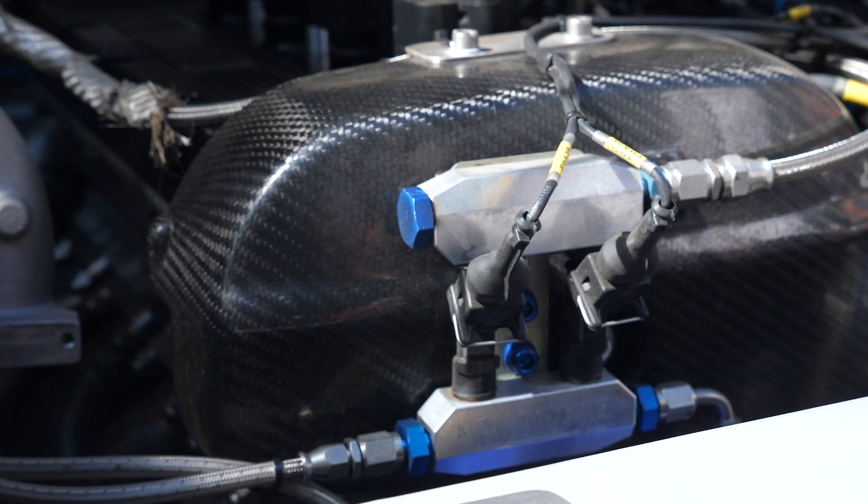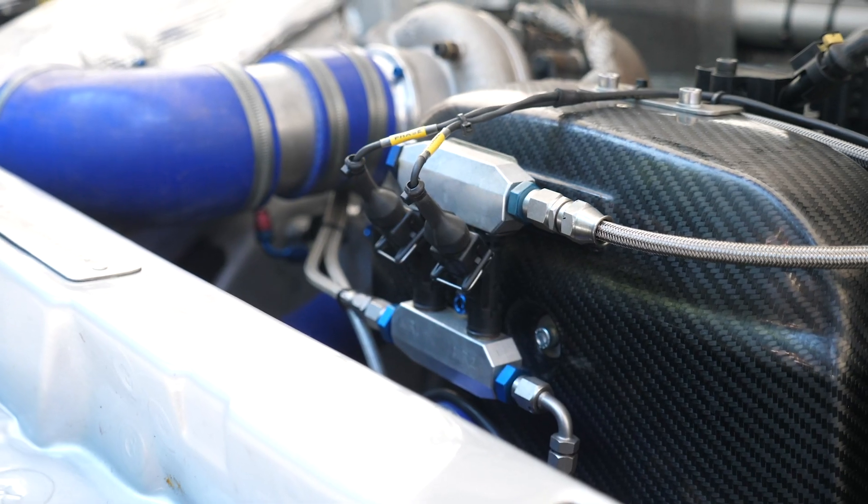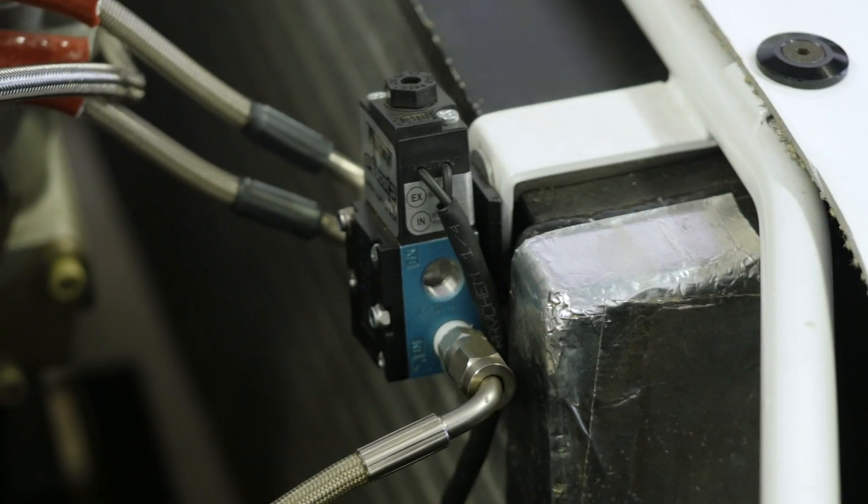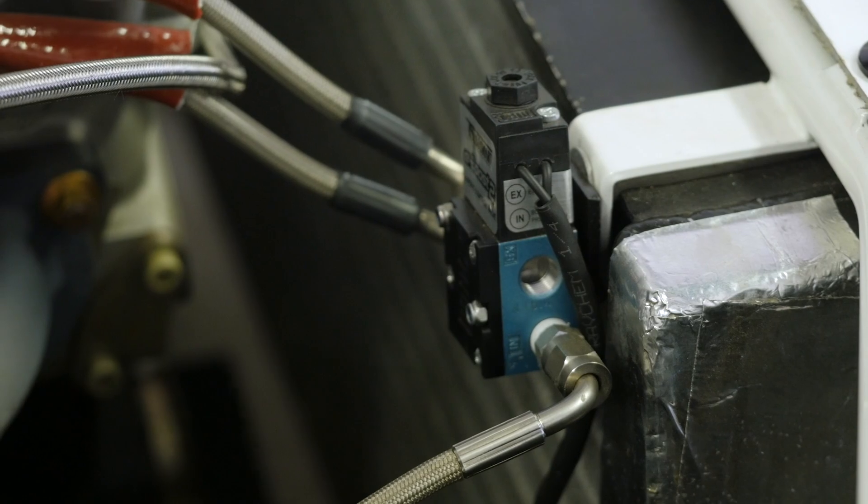This is very important in order to control traction and torque delivery on a powerful two-wheel drive or four-wheel drive car, particularly when it's operating on a slippery surface such as gravel or perhaps even snow and ice. So while the use of fuel injectors for boost control may on face value seem a little bit unusual, really it's achieving exactly the same function as a conventional three-port or four-port solenoid.